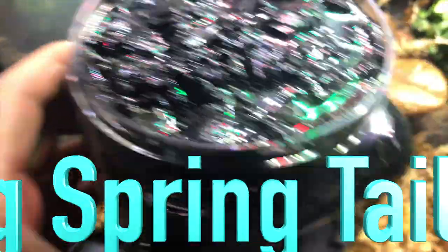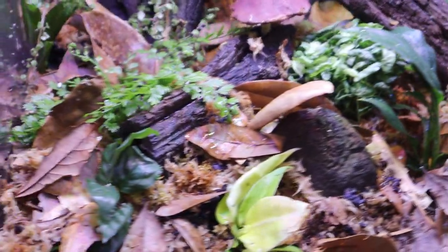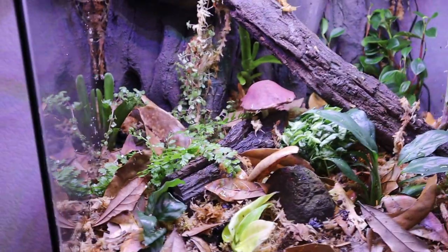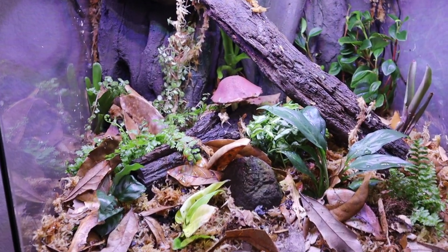Thank you so much for liking, watching, sharing, tweeting, and doing all the things. I hope you enjoyed this setup of an amazing vivarium. Shout out to Josh's Frogs for the great kits that they sell to make this much easier. Everything has been added — all of the microfauna — and now it's a waiting game. Beautiful. Hope you enjoyed it.